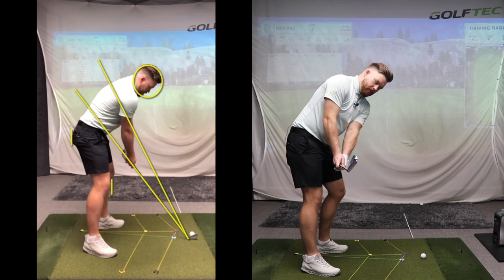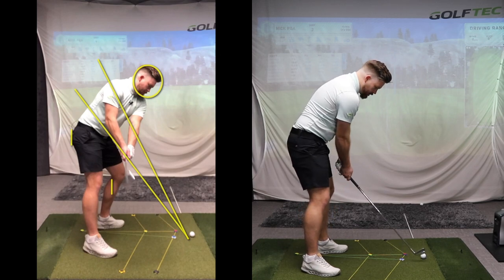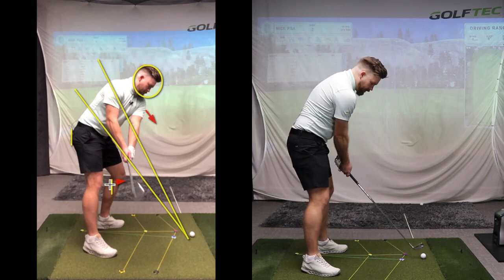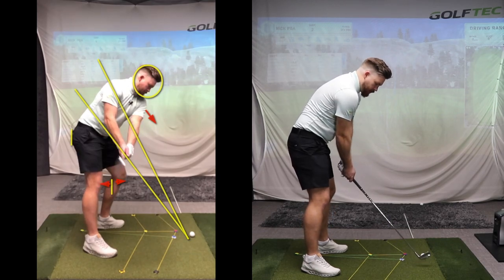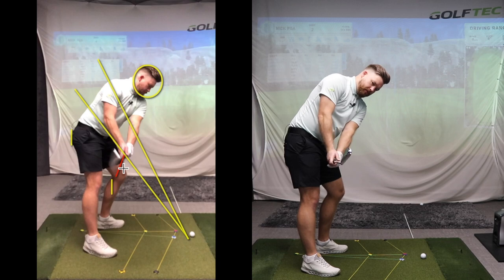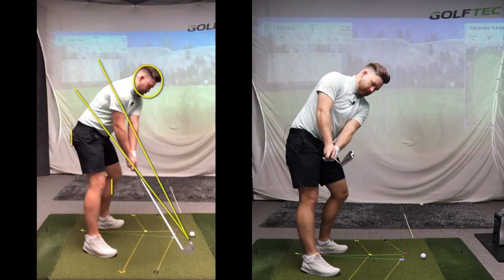From here we move into position two, when the shaft is parallel to the ground. From this angle, my knee flex is beginning to change, my shoulder is tilting downwards, and my hands and club are tracing the line of my shaft at address — tracing the shaft plane line in the takeaway. By the time I get to position two, the club face pretty much matches the angle of my spine. The toe isn't up or excessively closed — it's slightly down, but not excessively. So at position two: shaft parallel to the ground, knee flex beginning to change, left shoulder moving down, hands and club tracing the shaft plane.